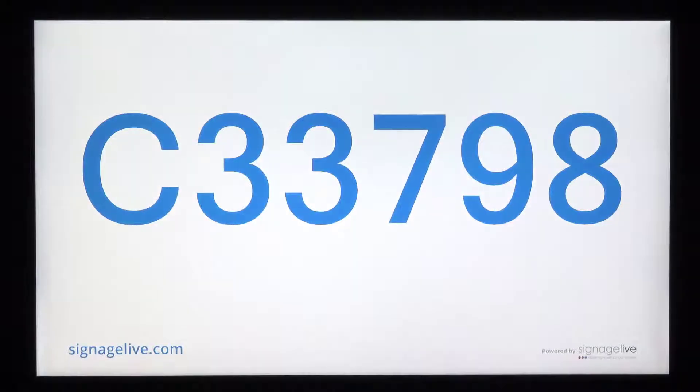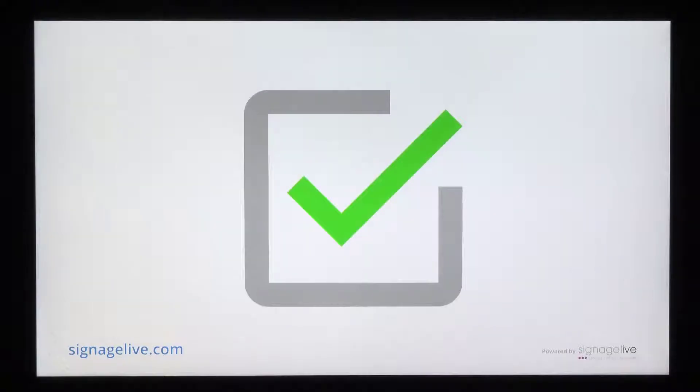Your Signage Live application will now run, and you'll see the player registering with Signage Live before showing the 6-digit activation code. This should then be activated on your Signage Live network using one of your active licenses, and when the player next successfully performs its content check, you'll see the green tick appear to let you know the display has been successfully connected to Signage Live.